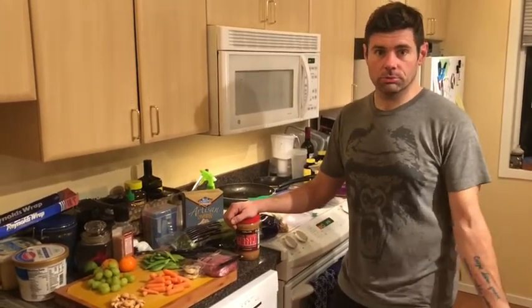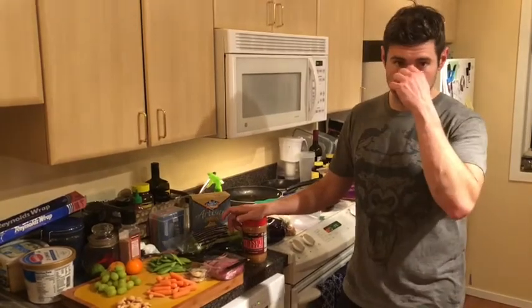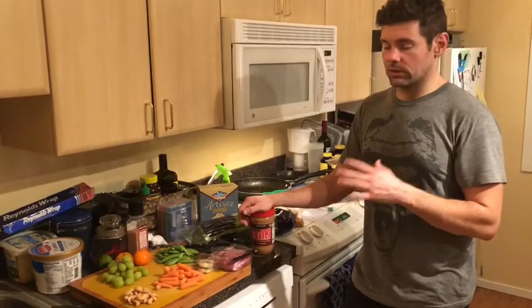Next thing I just wanted to go over was an adult Lunchable — I did say that correctly, adult Lunchable. This is just mostly a bunch of snacks you may have around that are quick and easy. The nice thing about these kinds of snacks is they break into macros really well and they're easy to weigh.